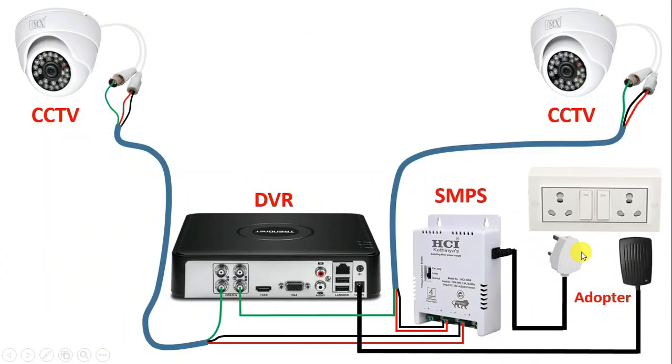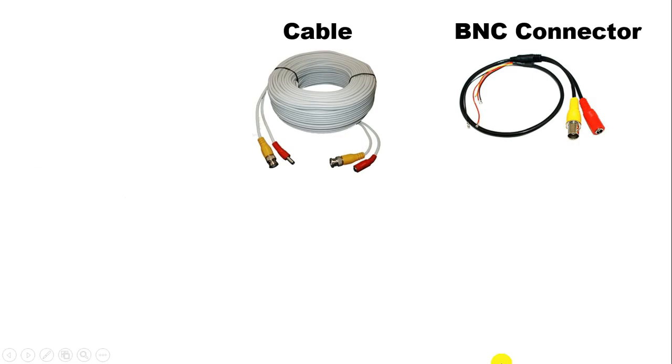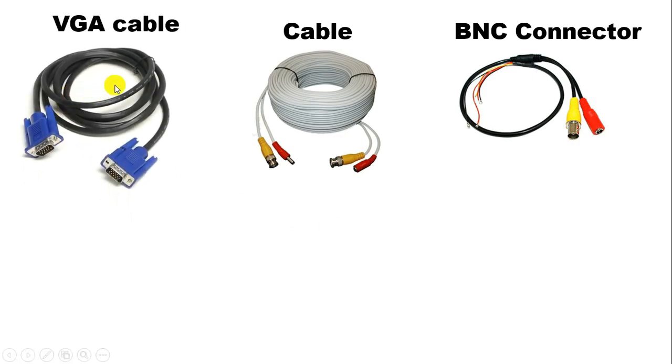Friends, if you do only this much connection, then what happens is camera will do the recording and the footage will be stored to the hard disk kept inside this DVR. As you know, whatever recording we do, we need a display of this recording also. To see this, we use a monitor. To do connection of this monitor, you have to use a cable. The cable which we use for monitor, we call this cable a VGA cable.